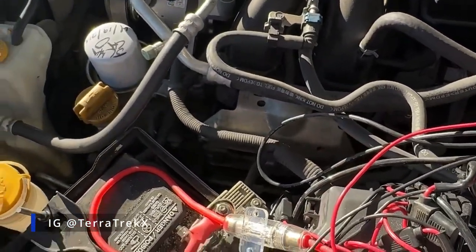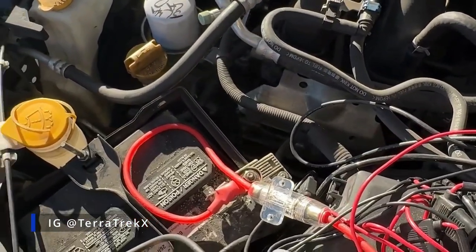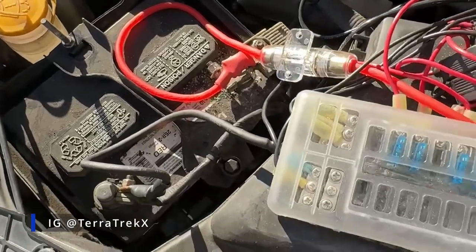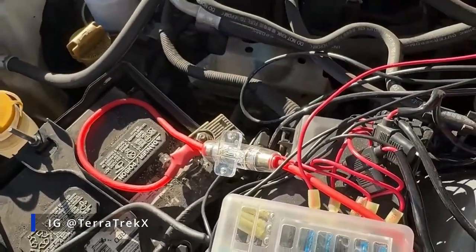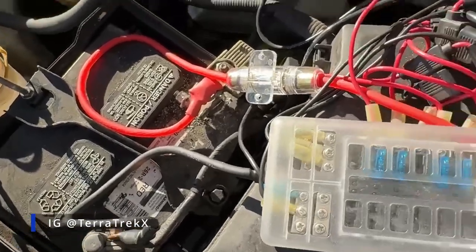Start the car, it kicks the relay on, and that's what gives power to the lights. The way I have it, I have constant power, so even when the car is off, I'm still able to turn on the lights. I just don't want to have to stop my car every time I wanted to use the lights.